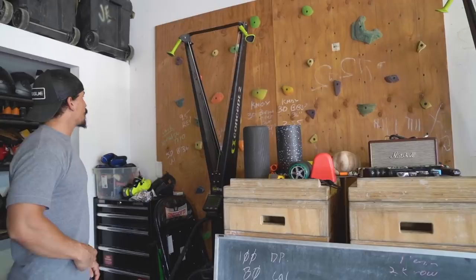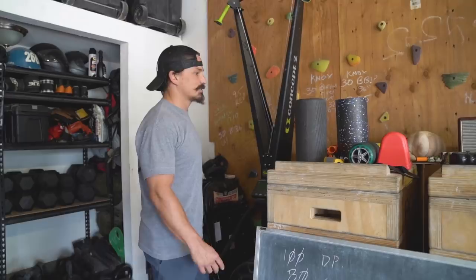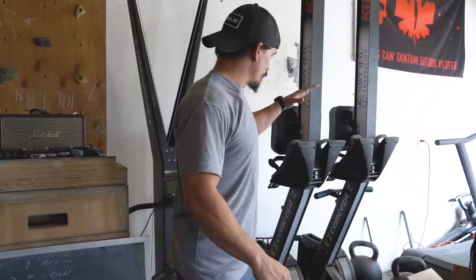Two SkiErgs. Got the rock wall that I built for the kids — doesn't get a lot of use these days. Got a lot of the kids' records up here: 100-calorie ski, 50-calorie ski, 30 burpee box jump overs at height — head height for the boys. Jerk blocks here, which right now have become kind of a catch-all.